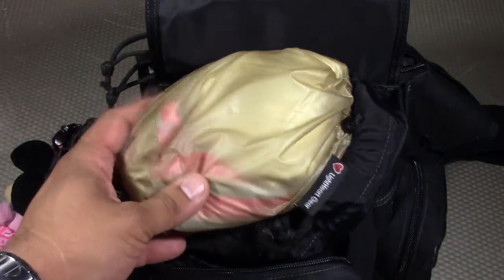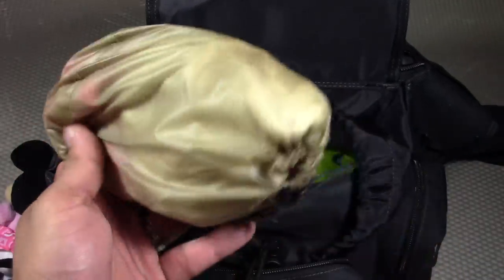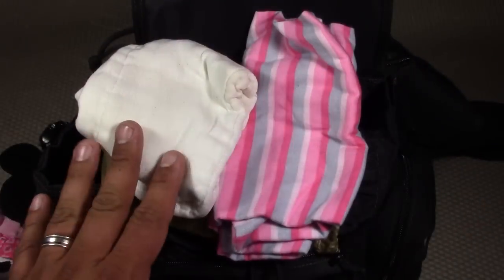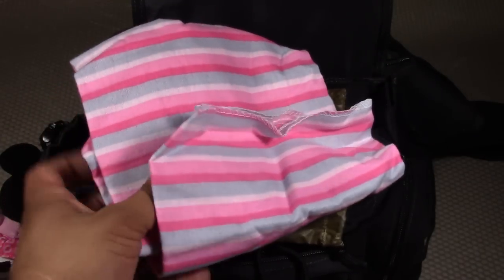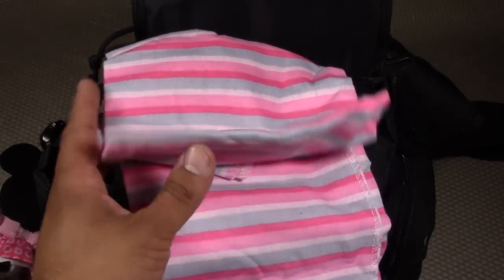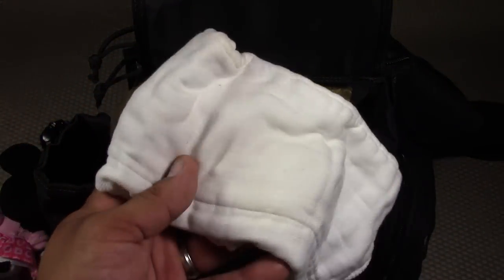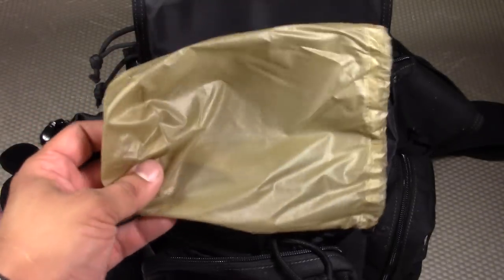Next we have our first module. This bag is made by Light Heart Gear — it's an ultralight stuff sack in tan, which was the closest to brown I could find, since brown represents shelter in my prepping modules. Inside the stuff sack we have a Gerber Girls Newborn Flannel Receiving Blanket, which can be used as a swaddle, as a changing table liner, or as a backup blanket. Also in there is a Gerber Heavyweight Gauze Pre-fold — more of a burp cloth for milk spills and throw-up. Make sure you get the heavyweight version.